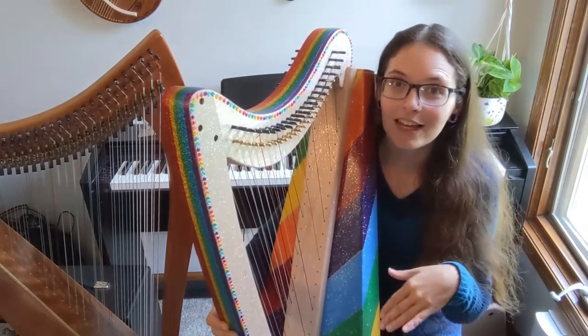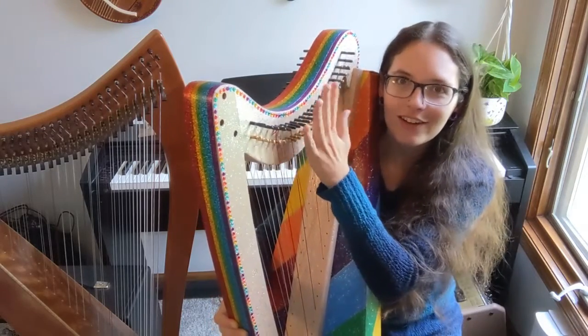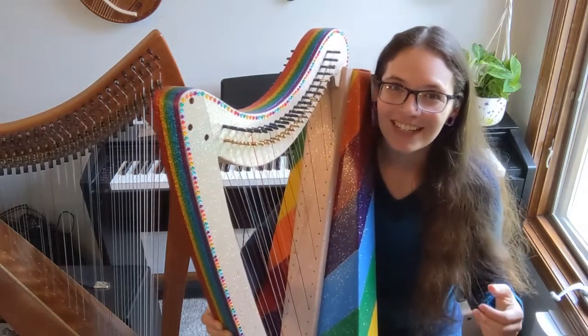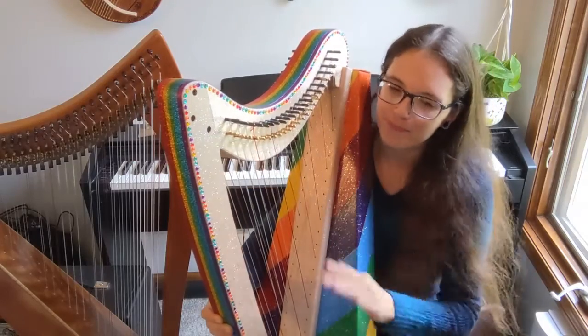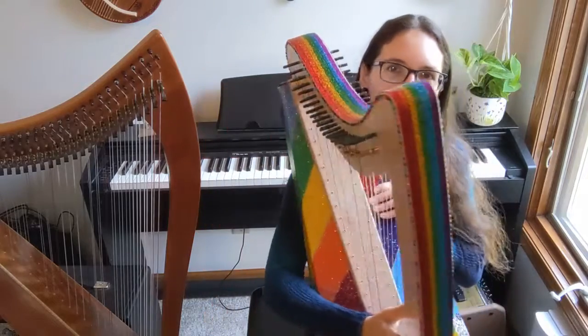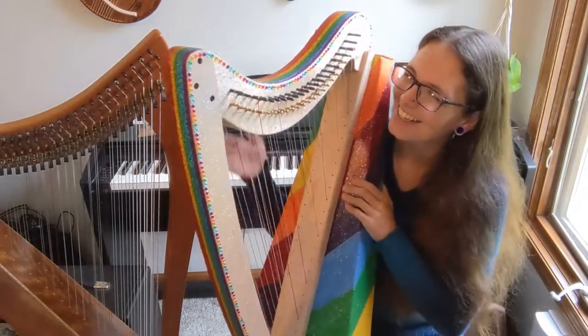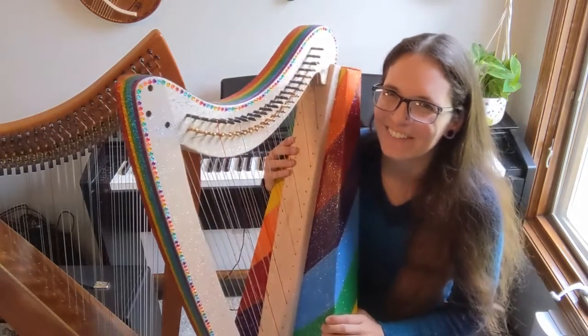Doing the second side was a little confusing because you don't want to lay it on the pins you just put in. What I did was get a really thick blanket to rest the pins on so they weren't being pushed too hard, then I supported the sides with a couple of books so they were more sturdy, and then I was able to hammer in the pins on that side.